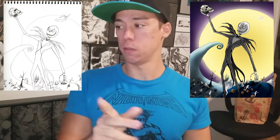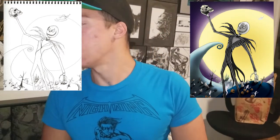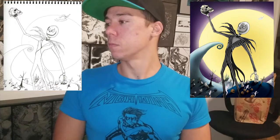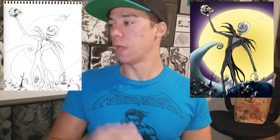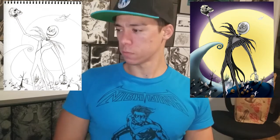He was also talking about lighting — there's a big moon in the background — so I was applying lighting to the mountain. After the line art is done I just make a layer in Photoshop, use the overlay setting, and add lighting to everything. Now that I'm looking at it, I should have added more lighting to his arms, but it's not bad.